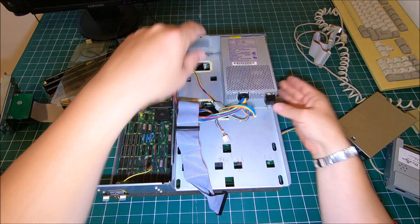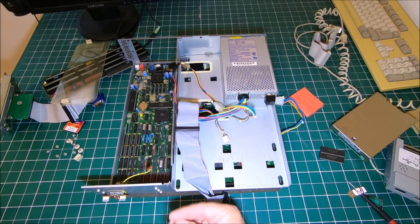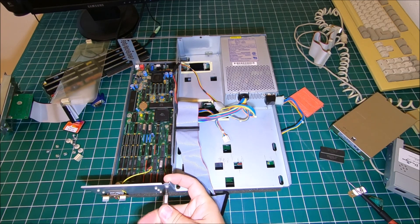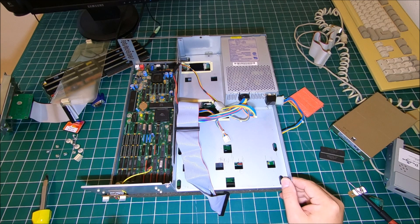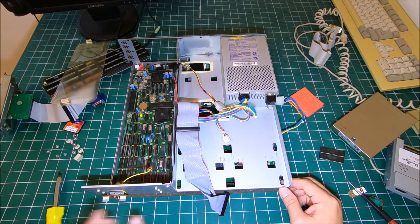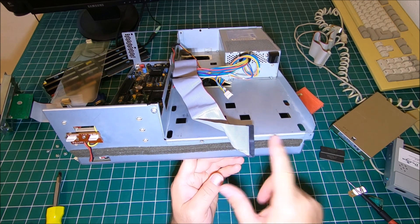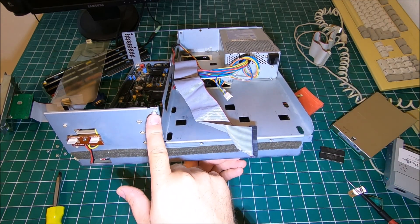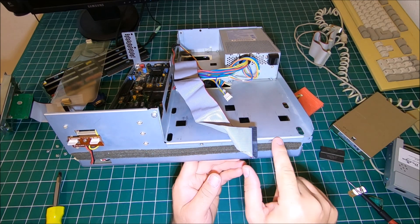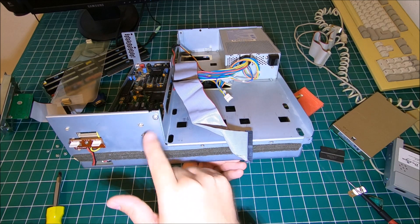Now we can put our screws back together. Especially, don't tighten this screw right away because you have two more screws to align when you put the floppy drives in. If you tighten this one right away and those two holes don't match, you'll still have to loosen it up.